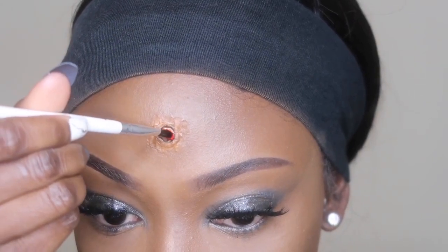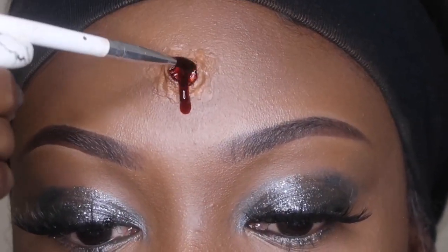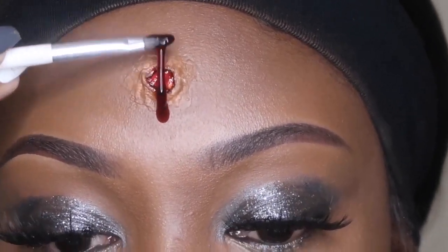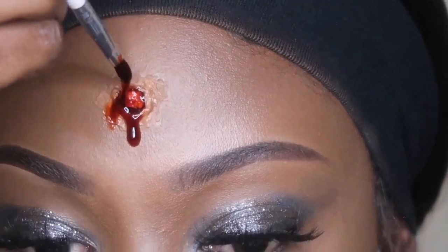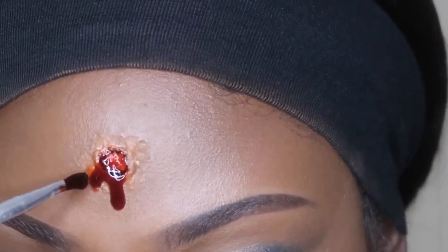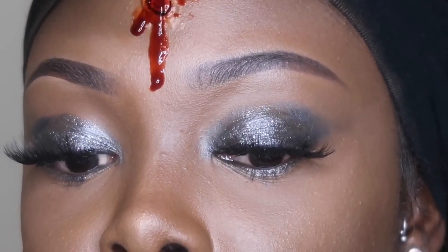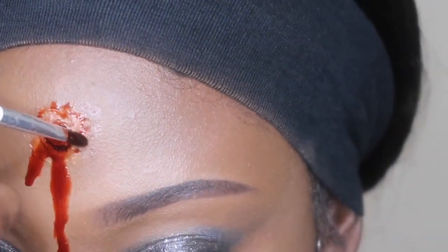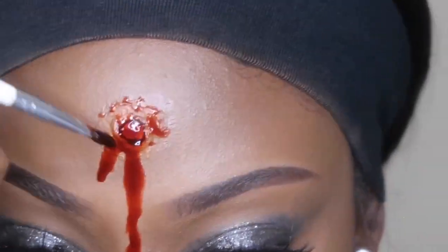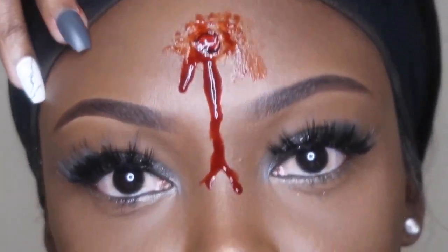Add excess blood to make it drip. This looks so gross — oh my gosh, who shot me? At this point, you could just go crazy. Add as much blood, however horrific you want it to look — just do your thing. I made one main drip and then a little side drip, and then I just put some more splashes on the side to give it the effect that some splatter occurred.